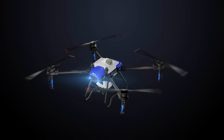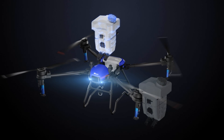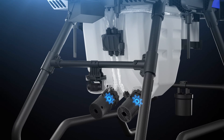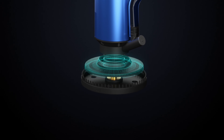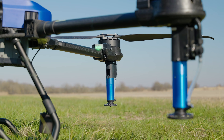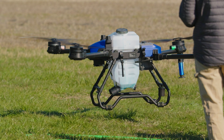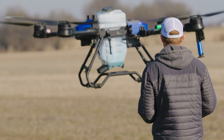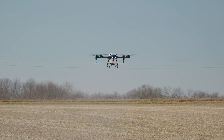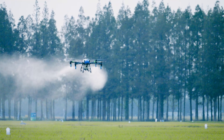The J-100 comes equipped with a 12-gallon tank that can be swapped with a 16-gallon tank for high-volume applications. Dual magnetic impeller pumps can reach a maximum flow rate of 6.3 gallons per minute. During spraying, the J-100 has an operational speed of up to 30 miles per hour, with an effective swath of up to 36 feet. The third-generation CCMS ambient temperature nozzles offer an exceptional range of droplet sizes from 10 to 300 microns.